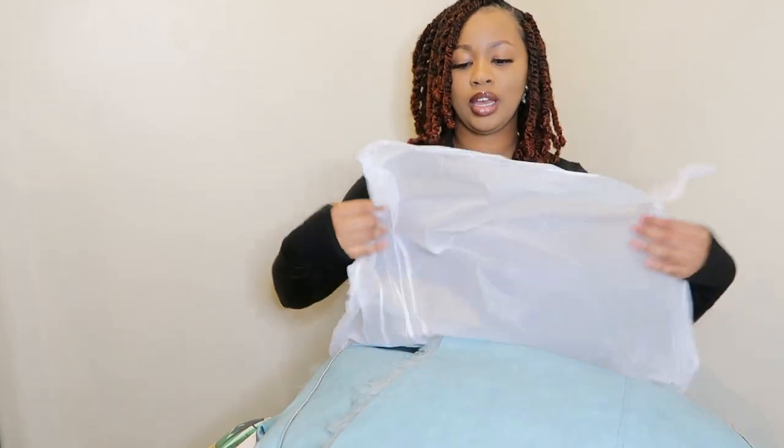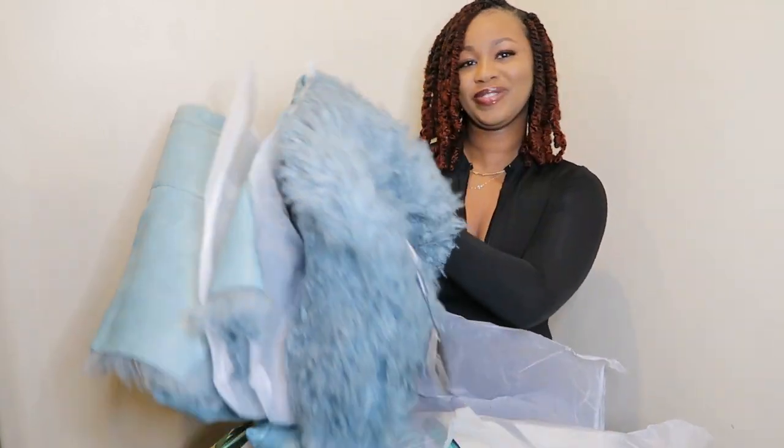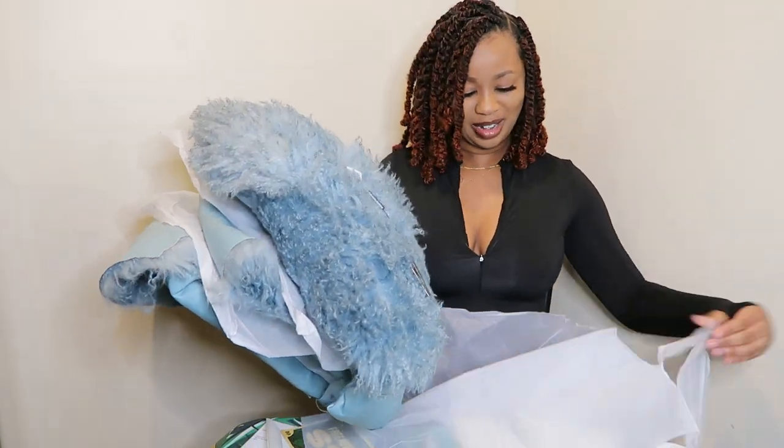I wear a medium usually, but I'm getting older now so I like the larger size just because you can layer up. This should fit — I shouldn't have no problems at all.